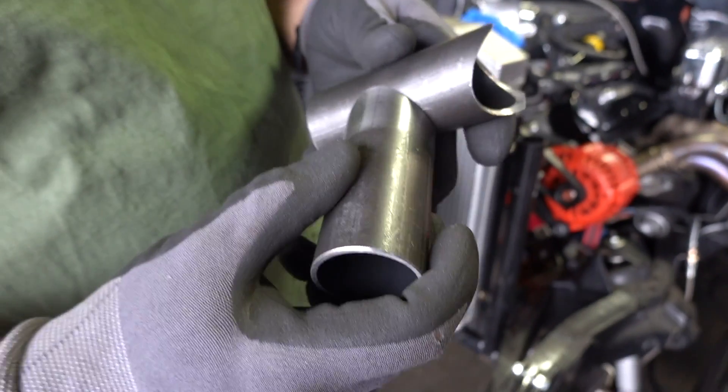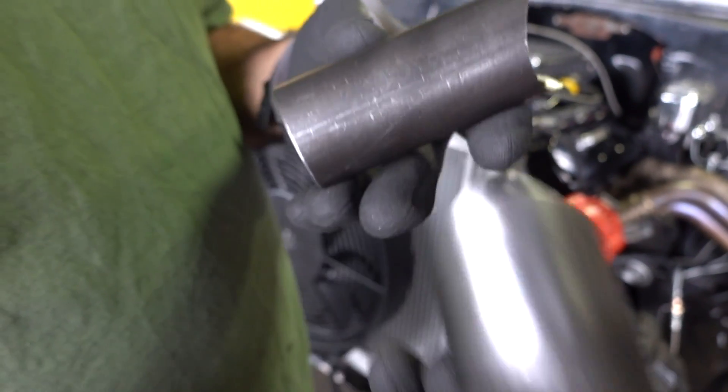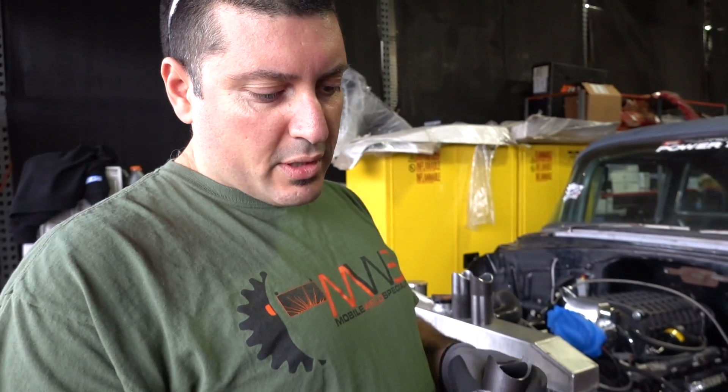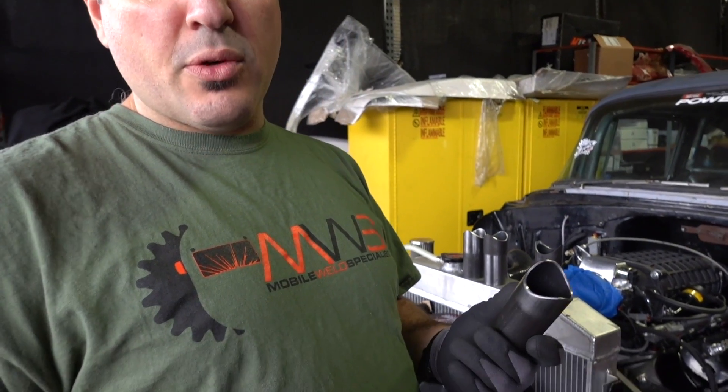So when that butts up against wherever you're landing that tube, you're welding the full wall thickness. That's the most important thing to start. Then you can get as crazy as you want with prepping.